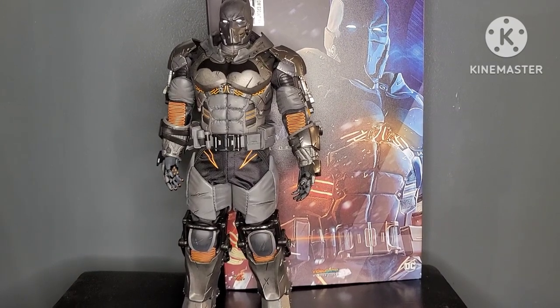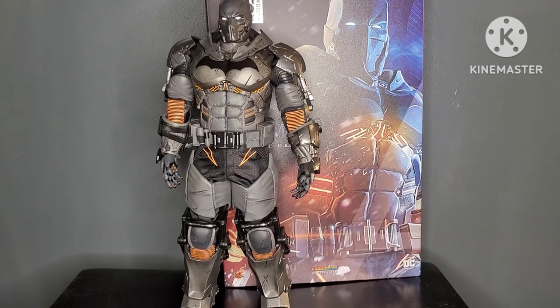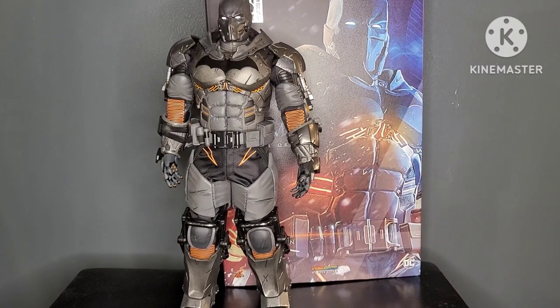Thank you for tuning in to Mr. Cliff's Toy Shop. On today's review, we take a look at the Hot Toys DC Batman Arkham Origins XE Suit.